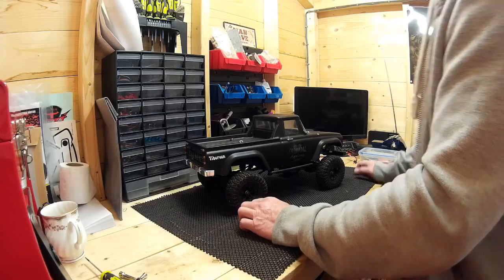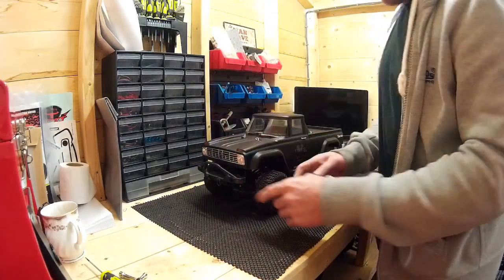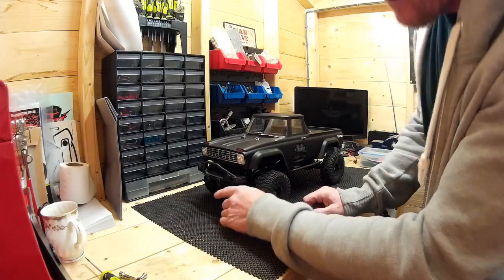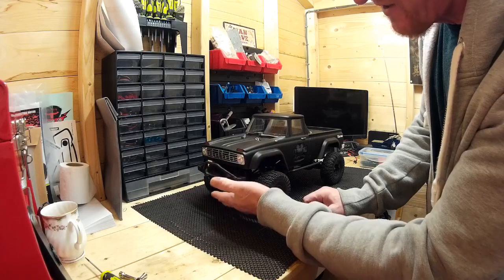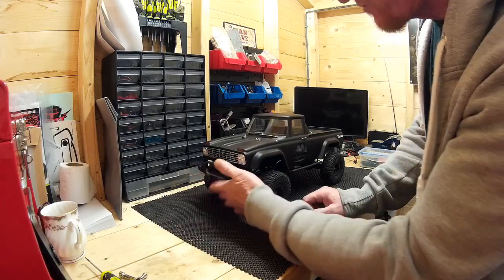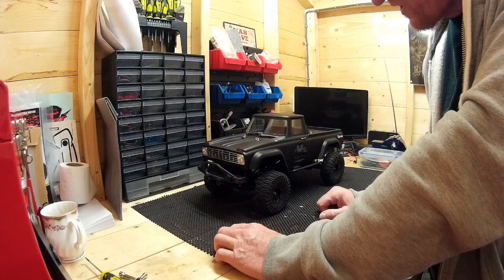Another problem I noticed was this bumper. It gets caught so easily — when you try and crawl up something, very often this bumper hits whatever you're trying to get up. There's just not enough clearance.